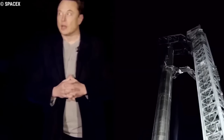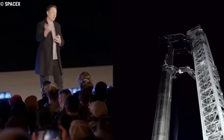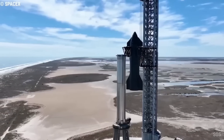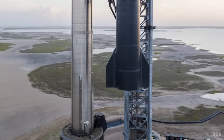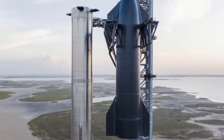Elon Musk estimated that Starship needed to carry about a million tons of cargo before Mars is called a self-sustaining city. Since that's the case, it is imperative for Starship to make as many trips as possible to Mars — a dream that could only be achieved by extraordinary heat shields that will make the rockets fully reusable.